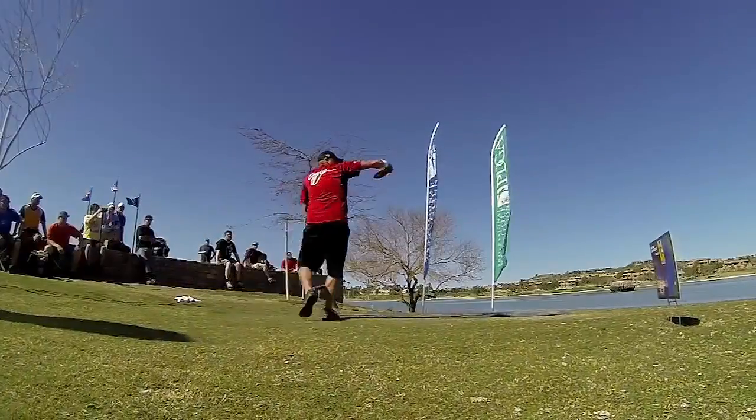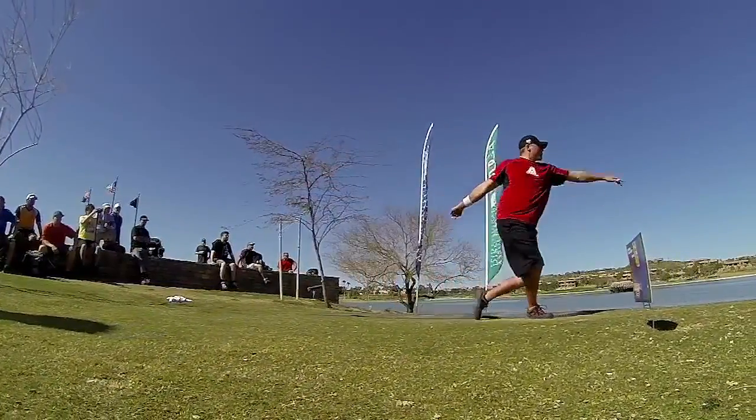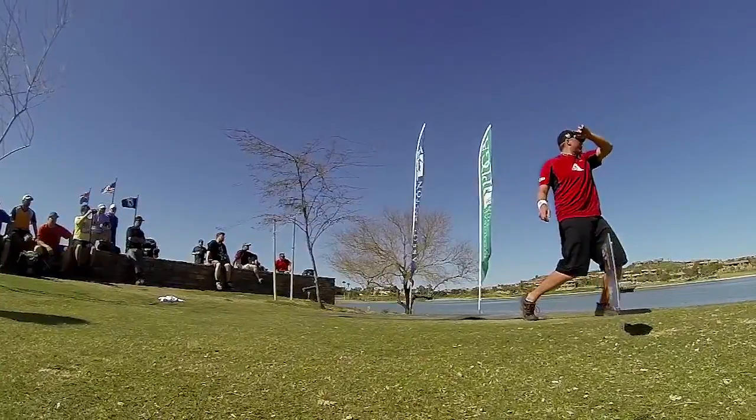Disc golf is a sport that requires strength, flexibility, agility, and power. The throwing motion is a very explosive athletic move that places high demands on the body. Training in disc golf is often overlooked, but essentially it helps you prepare your body to take your game to the next level.